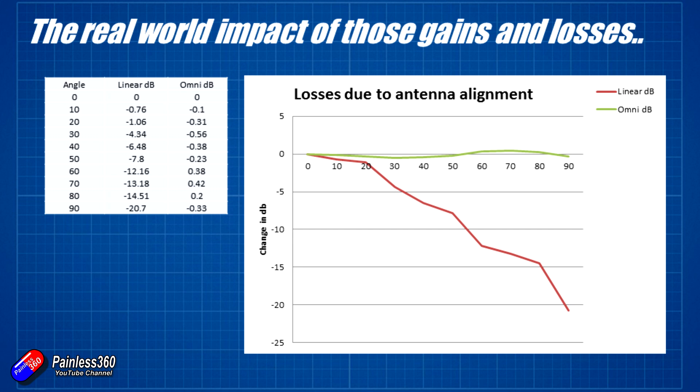That is why these antennas are so good for quadcopters that are flipping and rolling around - even if they're upside down or at a wacky angle you still get great reception. But looking at the red line, which is the linear antenna, you can see it very quickly starts to drop off, ending up at minus 20.7 dB difference.